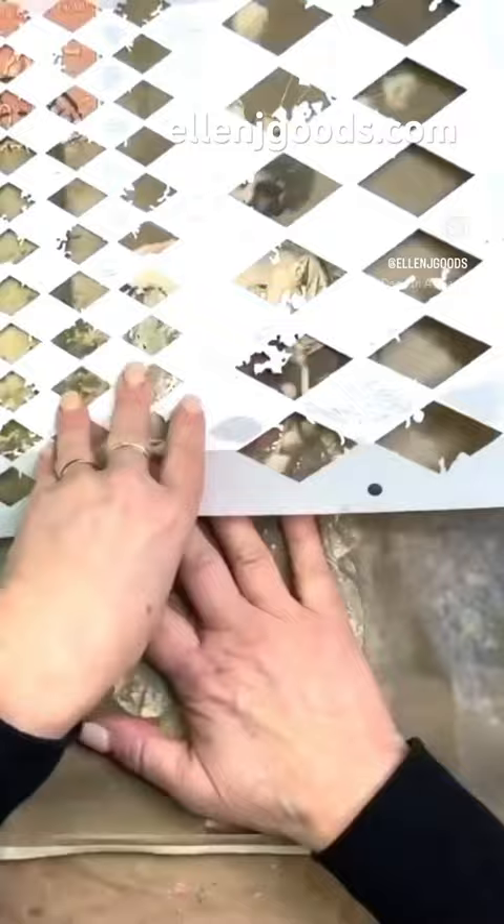I wonder what I can make with this old drawer panel, a Monaghan paper, a stencil, and an old dowel.